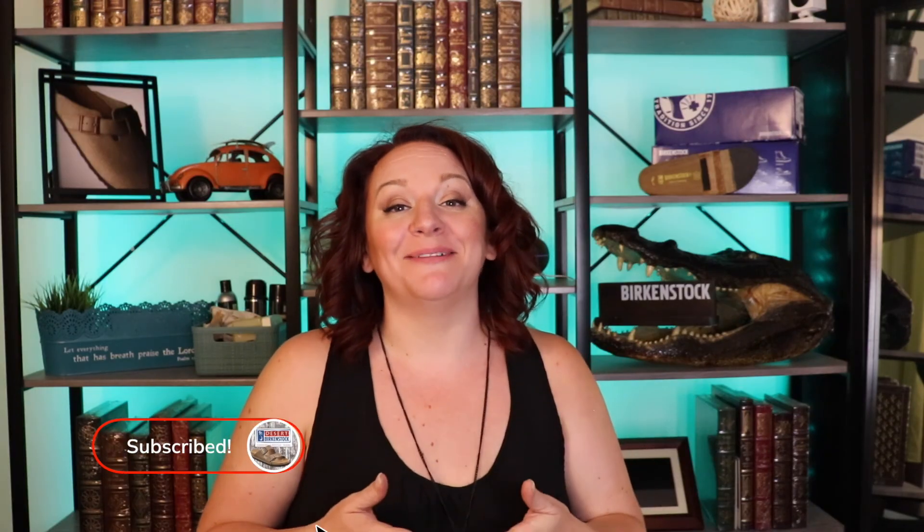If you have any more questions, check out the other videos we have linked in the description, and leave comments — we're happy to answer any questions you have. Don't forget to subscribe. See you guys later.